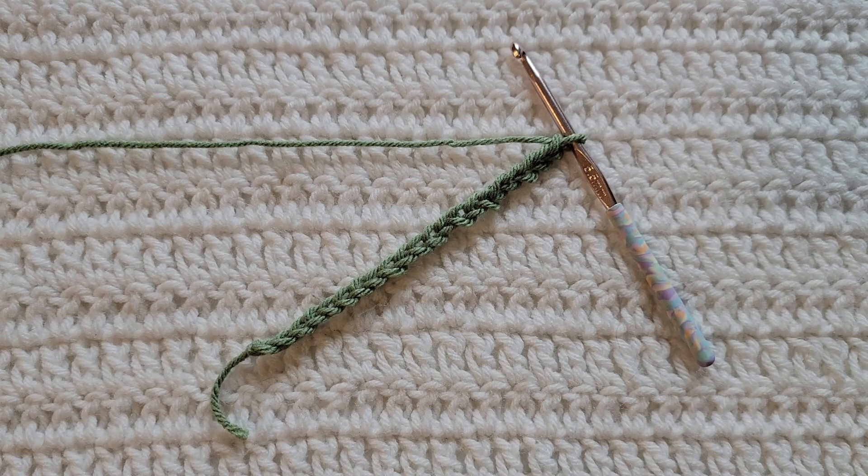Hey guys, welcome to my video. For today's tutorial I will be teaching you how to make the brick stitch. To begin, all you're gonna need is some yarn and a crochet hook. For this tutorial you will need to know how to make chains, how to make the single crochet stitch, and the front post double crochet stitch. I have videos on all of those and I will have them listed down below.